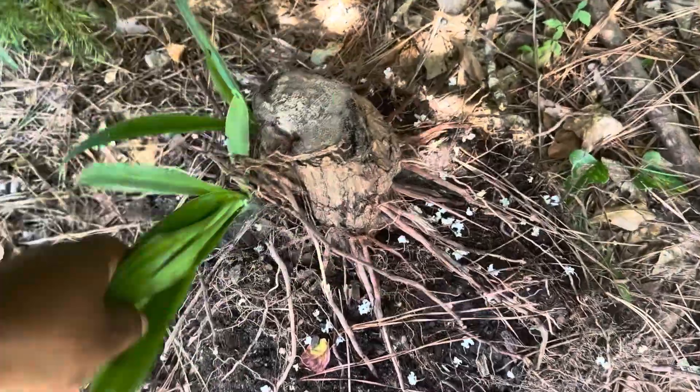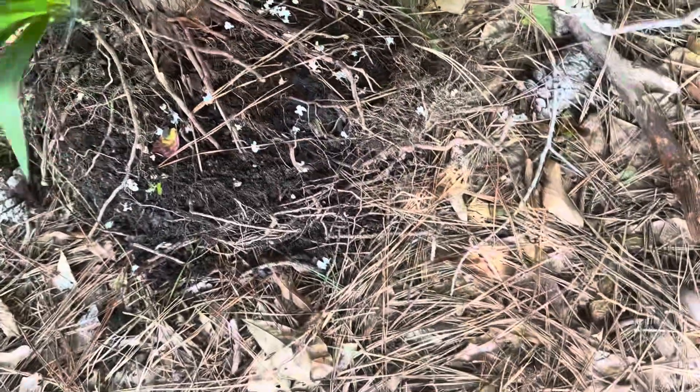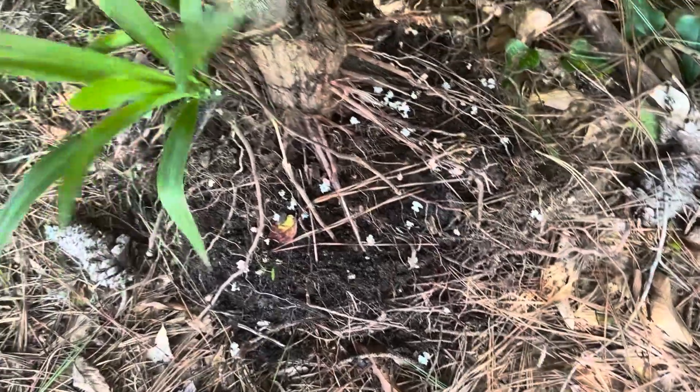That's what I'm going to be repotting today in this video. If y'all want to see how this jekyll tree grows, make sure you guys subscribe to the channel.